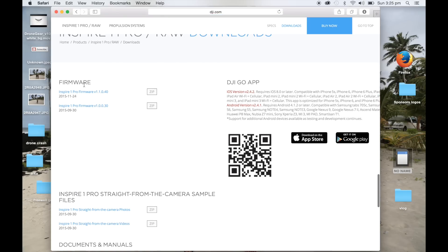So we've sort of backdated ours here to version 1.030. If you're not sure where your firmware is at with the Inspire 1, it's always best to backdate it first. So put the older firmware on first, and then once you've done that, then go to the newer one. We've already updated to version 1.0.030.